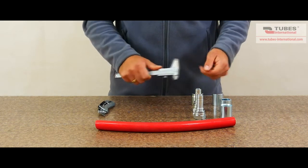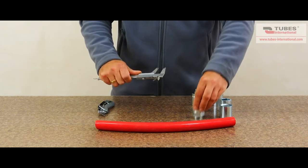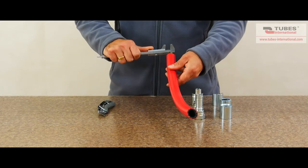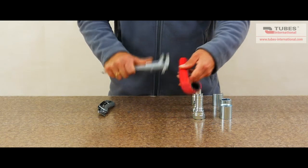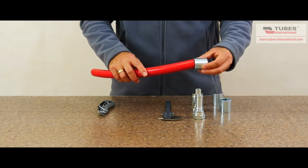When you are selecting the fitting and the ferrule, you must check a couple of things. First, the outer diameter of the hose tail must be the same as the inner diameter of the hose. The inner diameter of the ferrule must allow sliding easily.